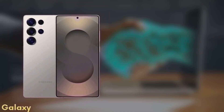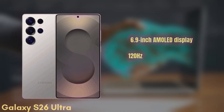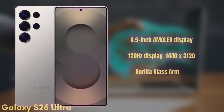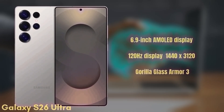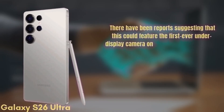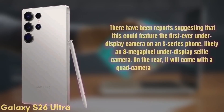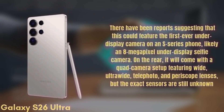Finally, we have the premium model — the Samsung Galaxy S26 Ultra. This one features a 6.9-inch Dynamic AMOLED display with improvements to brightness and color accuracy, a 120Hz refresh rate, HDR10+, and a resolution of 1440x3120, protected by Gorilla Glass Armor 3. There have been reports suggesting this could feature the first-ever under-display camera on an S-series phone, likely an 8-megapixel under-display selfie camera. On the rear, it will come with a quad camera setup featuring wide, ultra-wide, telephoto, and periscope lenses, though exact sensors are still unknown.